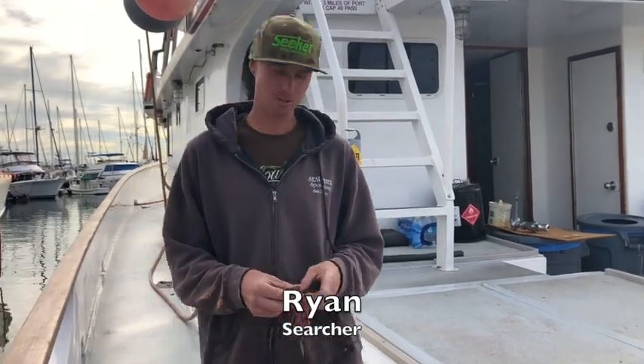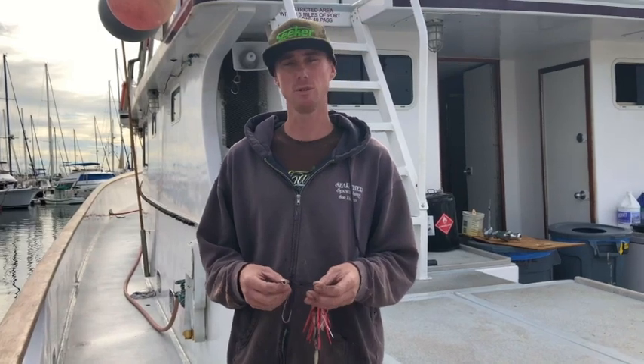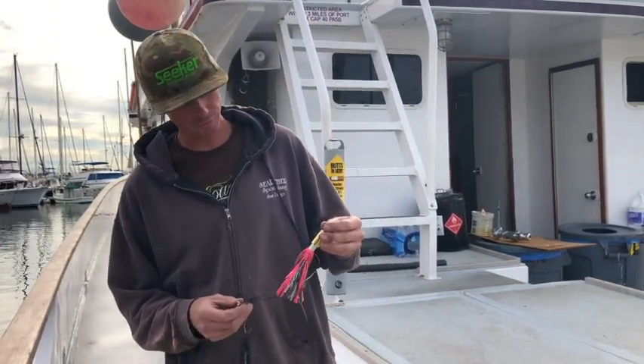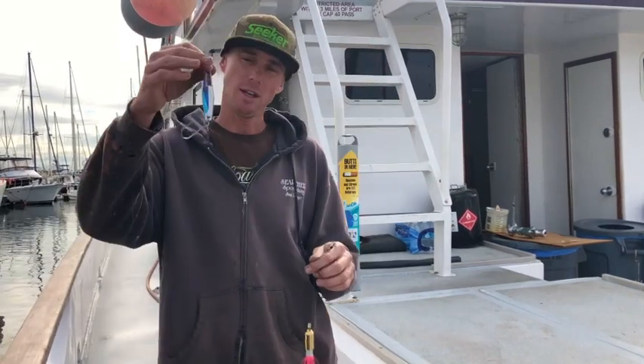Today I'm going to be talking to you a little bit about Wahoo fishing with lures. The two most used lures for fishing Wahoo are the Wahoo bomb and the Raider jig.